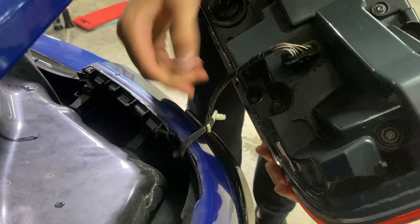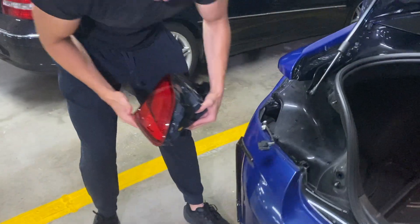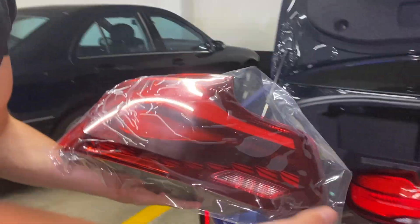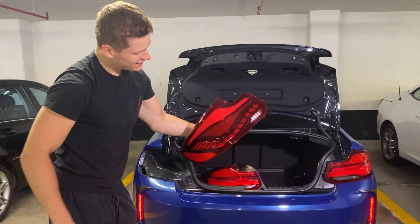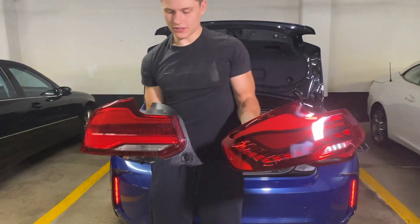I'll pull this out and this plug here should just come out. This is what the old tail lights look like, and here is the GTS tail light — beautiful. And here is a side-by-side comparison of the two tail lights.